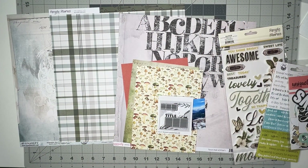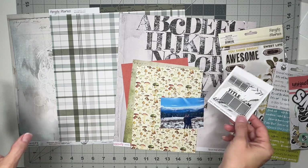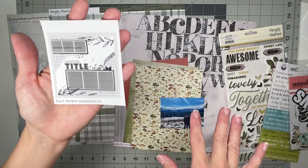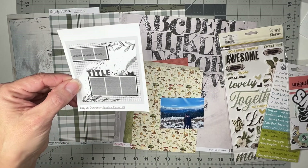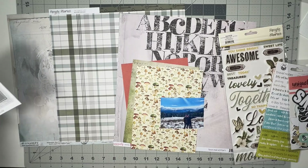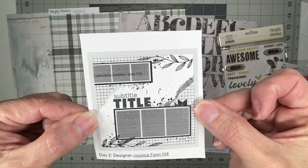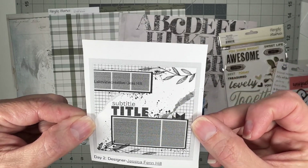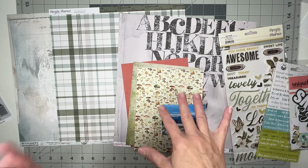Hey guys, welcome back! I'm coming on to do my second layout with my She's Crafty kits, where I am playing along with Christie's Beautiful Life 30 Days of Sketches Series 13. That's done and gone — I just did not get to it — so I've got Day Two and that's a designer. I actually printed these for the first time, which is very exciting.